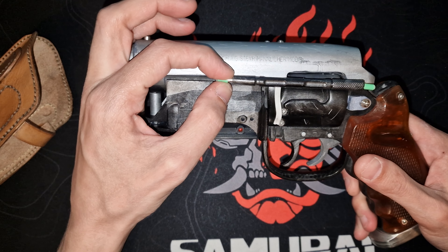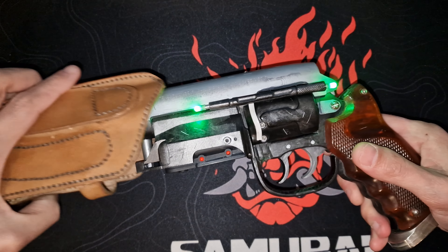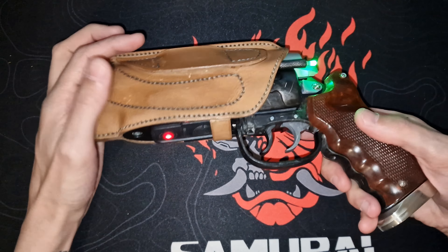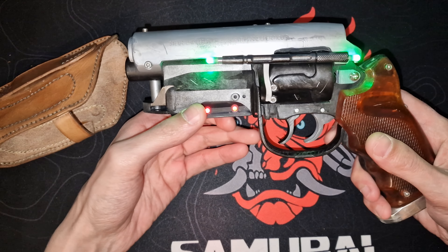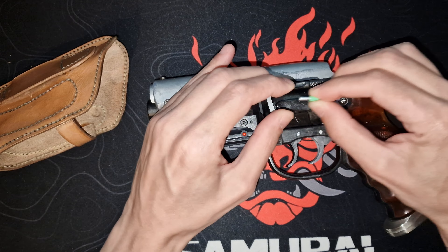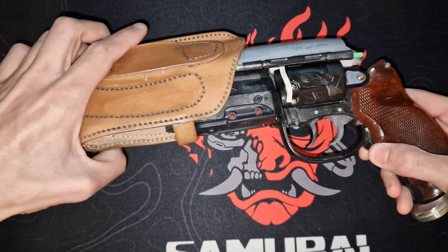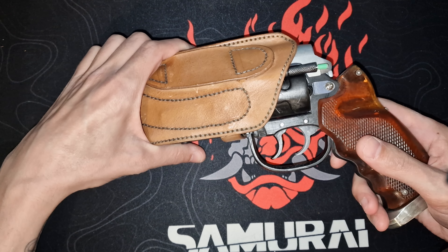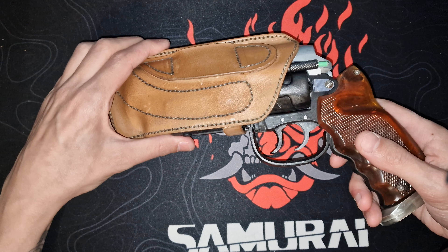What I did was shorten the mechanism for the light and put in fishing lights that I mentioned in a blog post or update on the RPF. They work pretty well — when I put the blaster in and flip the switch you can see the lights. Pretty cool. What also doesn't happen because I shortened the switch is it doesn't turn on accidentally, which happened before. But it fits in here pretty well.